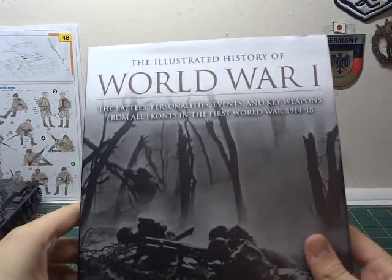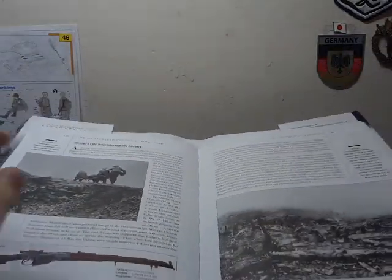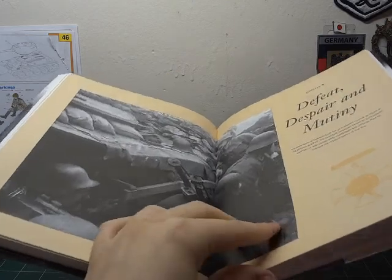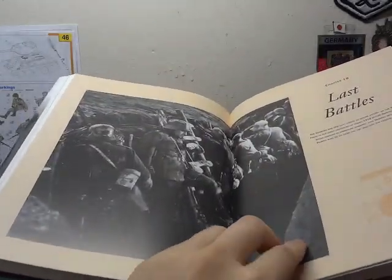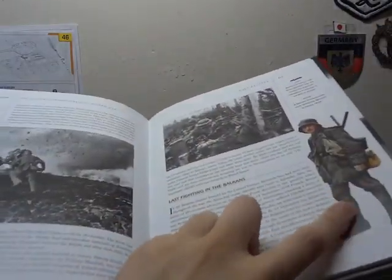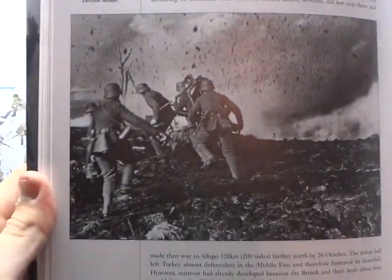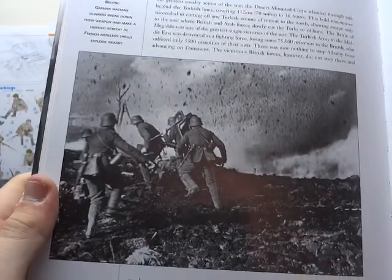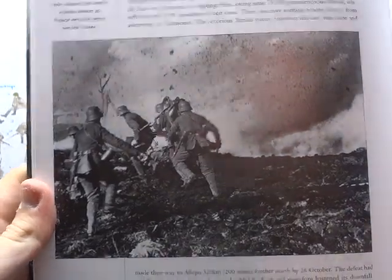And lastly on the literature side, we have the 'Illustrated History of World War I,' courtesy of the wife as well. It's a really, really excellent book — highly detailed, with tons of different types of full-color photos, illustrations, and rare pictures. I don't think I've ever seen some of these before: German machine gunners breaking down their weapons to make a hurried retreat as French artillery shells explode nearby. Tons of interesting photos.